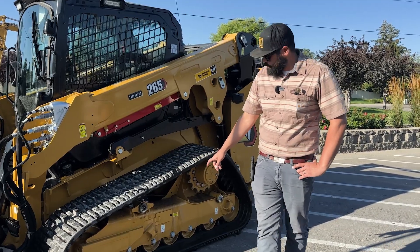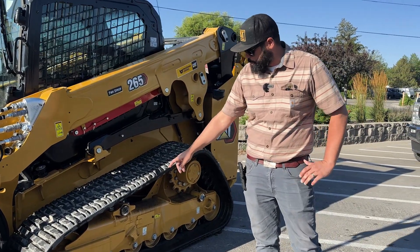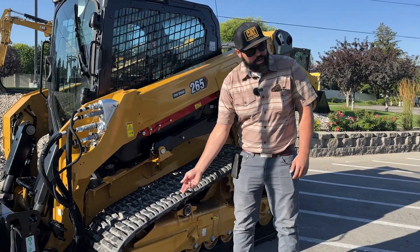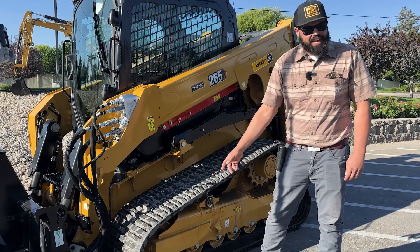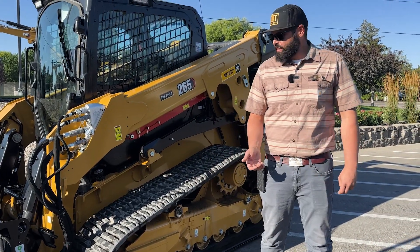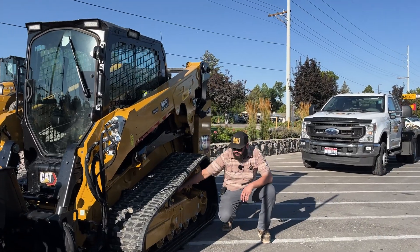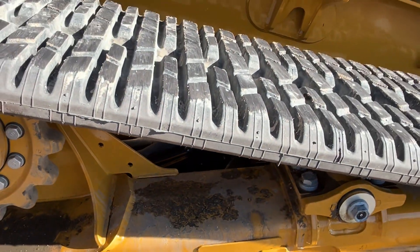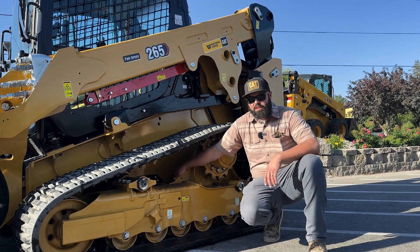First thing I want to point out is the roller frame. On the Next Gen CTL roller frame, we've gone away from the tube inside the roller frame and now we have a rigid frame like you'd see on a dozer or an excavator. That's going to give us better stability for lifting heavy objects, and the hose routing is all isolated and out of the way. There's also a tray underneath here to protect the hoses from objects that you run over — so enhanced reliability.